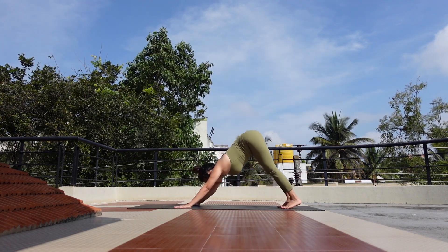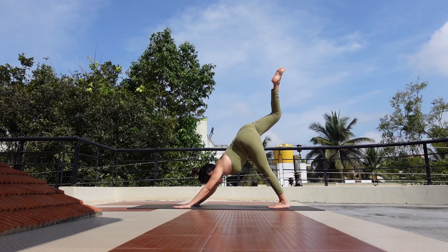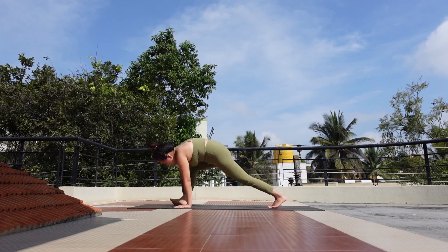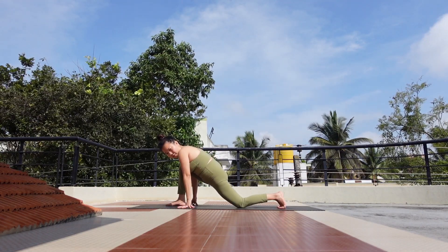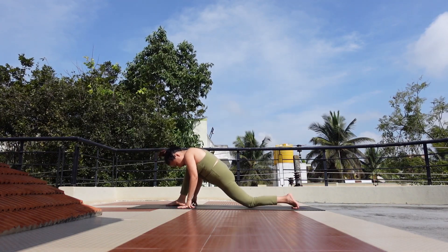I assume that you have already warmed up enough. We meet in downward facing dog position. Bring your right leg up, inhale, exhale, right foot between your hands — take it as far as you can. Left knee down, flat your left foot. Feel free to take two blocks with you if you feel uncomfortable here.